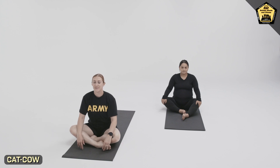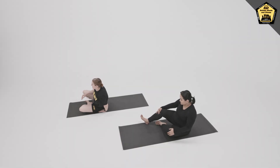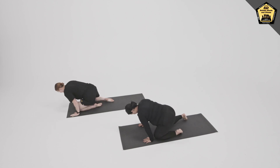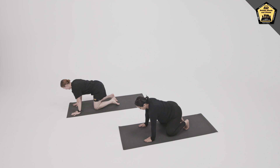This is Cat-Cow Pose and Spinal Balancing. We'll begin by moving the feet to the side, coming onto all fours in a tabletop position, with the hands underneath the shoulders and the knees underneath the hips.